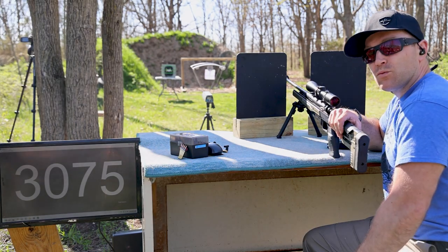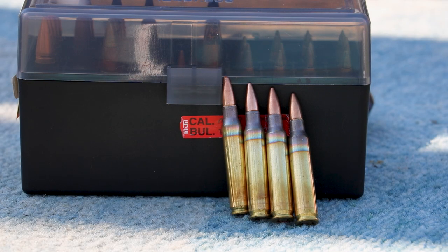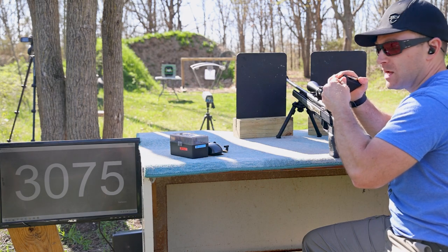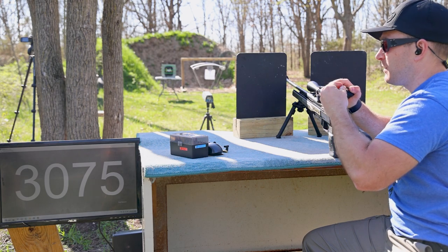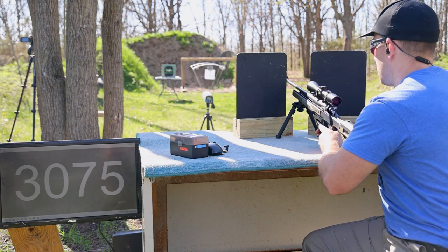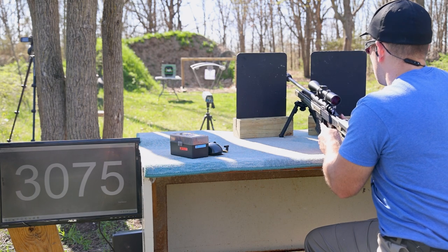Now we bring out some real speed — a 22-inch TC Compass with the Turbo 556 suppressor. We've got M193 Independence ammo: my known 'need for speed' 55-grain full metal jacket. Not all M193 is created equal — just because it's marked M193 or 5.56x45mm on the box doesn't mean it's the same pressure. Be aware of that when buying ammunition — that's why I do ammo reviews and owning a chronograph definitely helps.